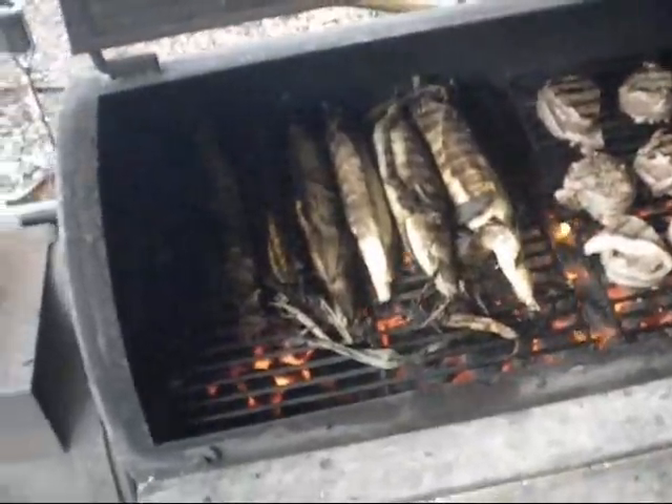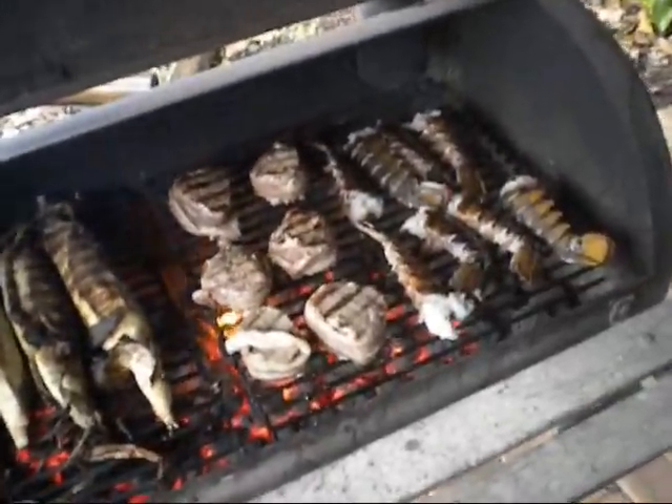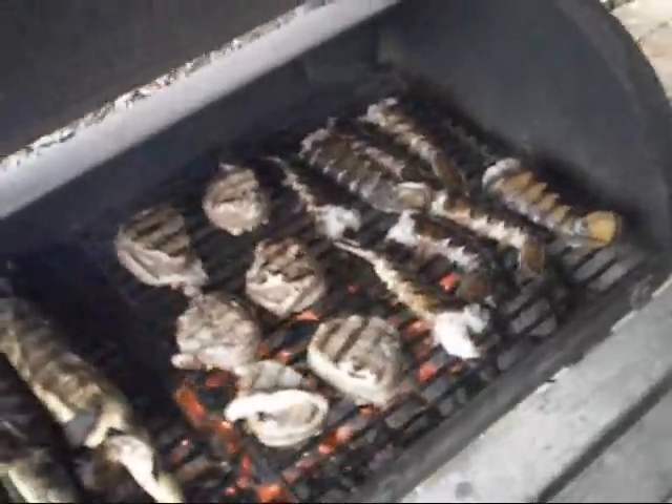So this is what it looks like so far. Corn is just about done. Steaks will take about 10 minutes — they don't take too long. And the lobster should take about another 10 minutes.